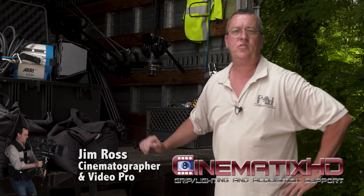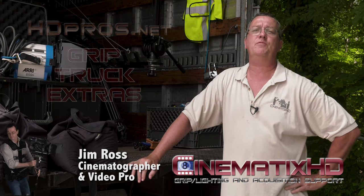Hi, I'm Jim Ross, cinematographer with Cinematics. Here's another episode of Grip Truck Extras — a series of tips about items you should have in your production kit, whether you have a five-ton grip truck like me or you're working out of your Prius.